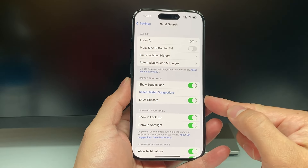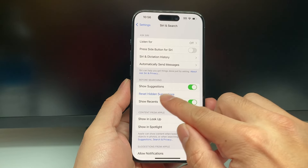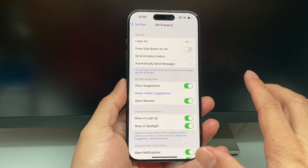And if you want to make sure — like if you're searching stuff on Siri or asking stuff from your phone and it's not giving you the right suggestions — you can also try to reset hidden ones just like that, and previously hidden suggestions will be reset as well.